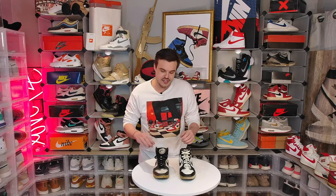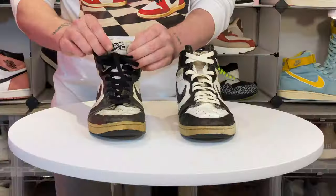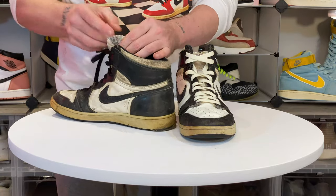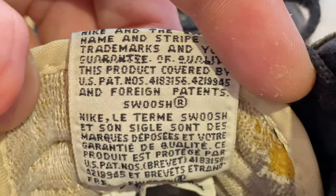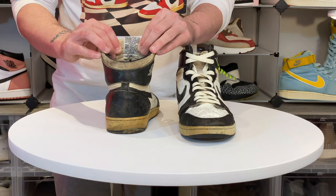One final thing I want you to look at is the tongue tag itself. If you take a look at the back and the wording, you're going to notice that there are errors — not in spelling, but in the way it's actually woven. That's a telltale sign that they're bootlegs.